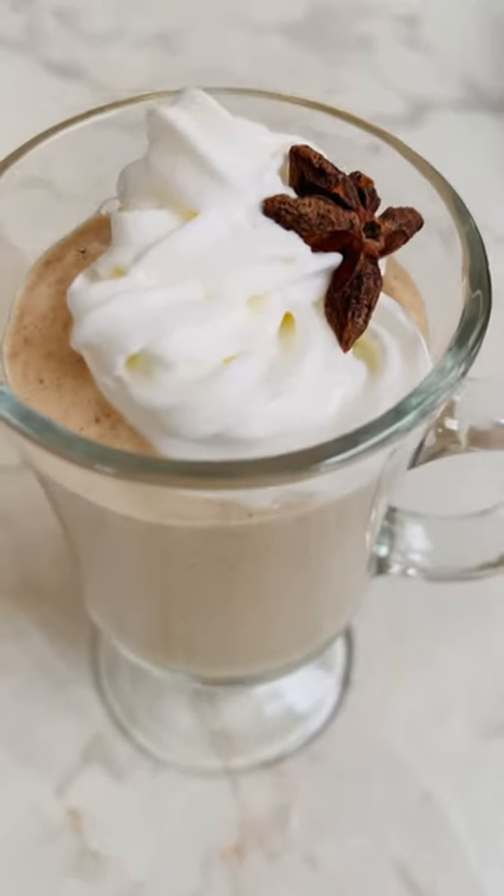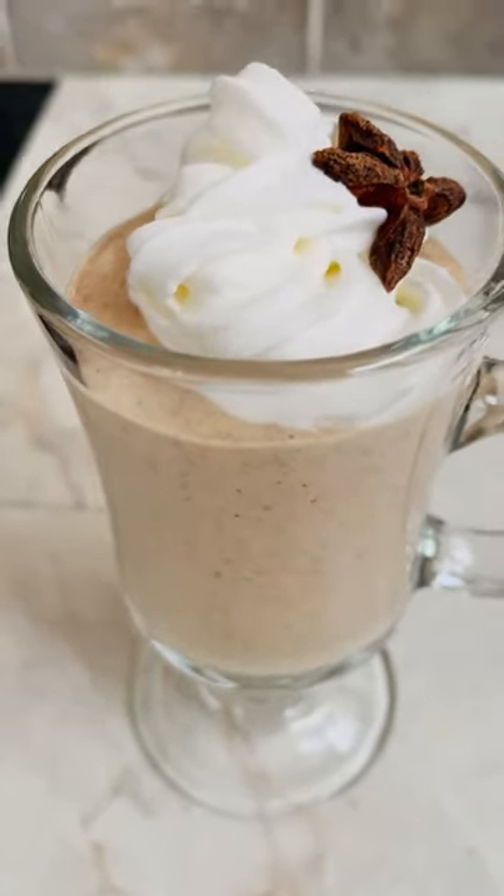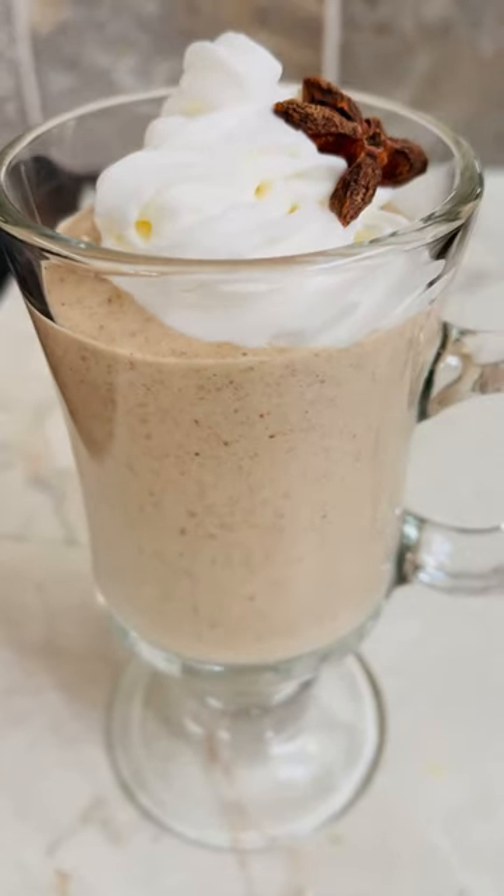Ready to take your holiday sips to the next level? This vegan eggnog is a creamy concoction of dreams. It's like a dance party for your taste buds. Let's make this magical vegan eggnog and dance to your favorite holiday tunes.